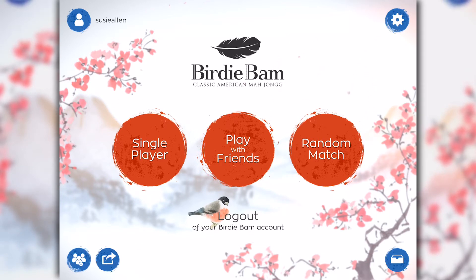It's a great way to sharpen your Mahjong skills. Once you've added friends, it's fun to play with them online. Random match is a really good way to meet other Mahjong players online and have a great time playing BirdieBam. You may even decide that you want to add them as a friend so you can play with them regularly.